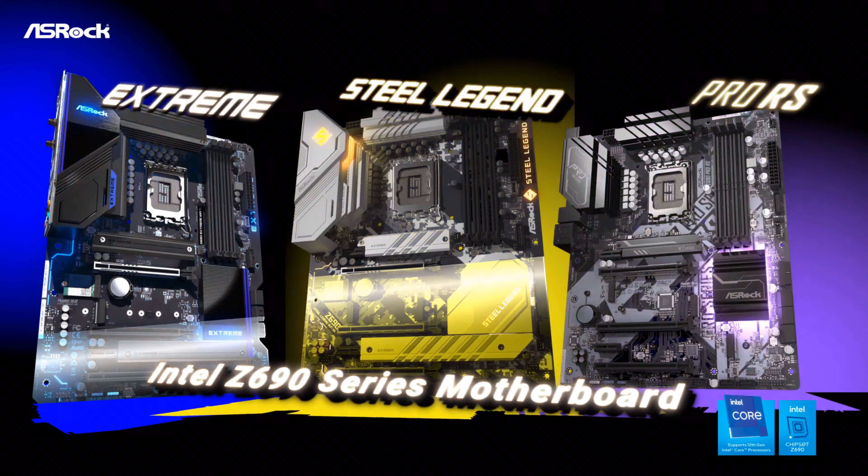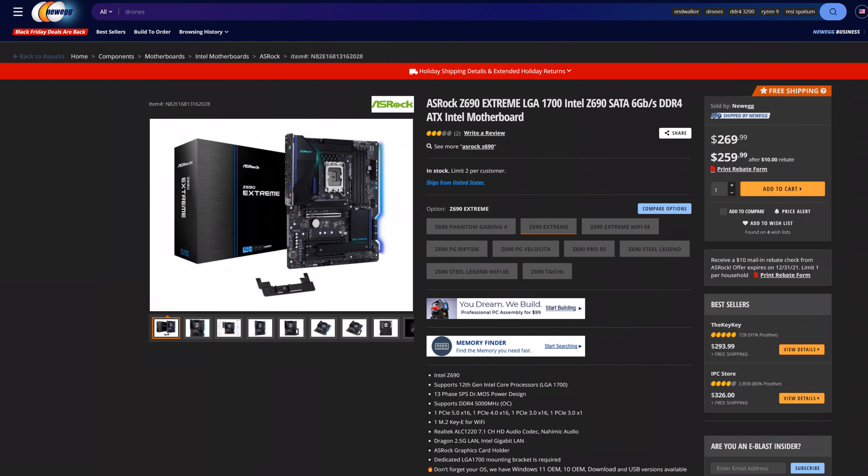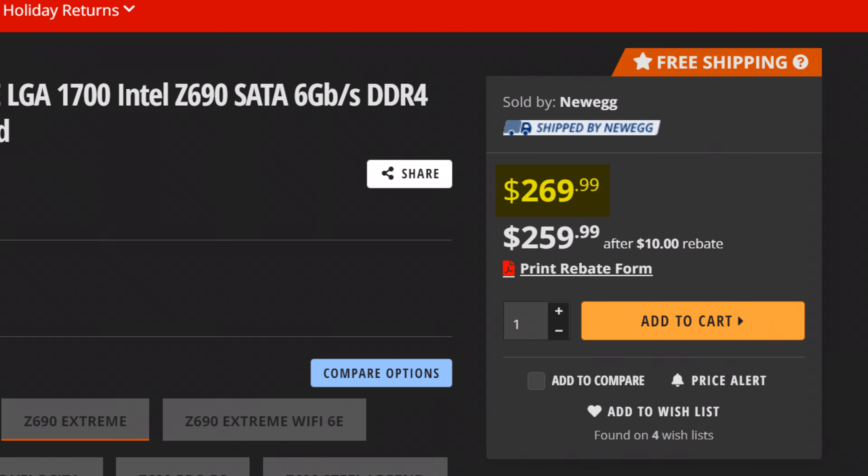The ASRock Z690 Xtreme. With a name like that, you would imagine that this is some high-end motherboard only for a select few, but actually no — you could get it for as little as $270. So while it isn't the most budget Z690 board in the world, it definitely isn't as expensive as you might expect, especially when you consider the features it promises.